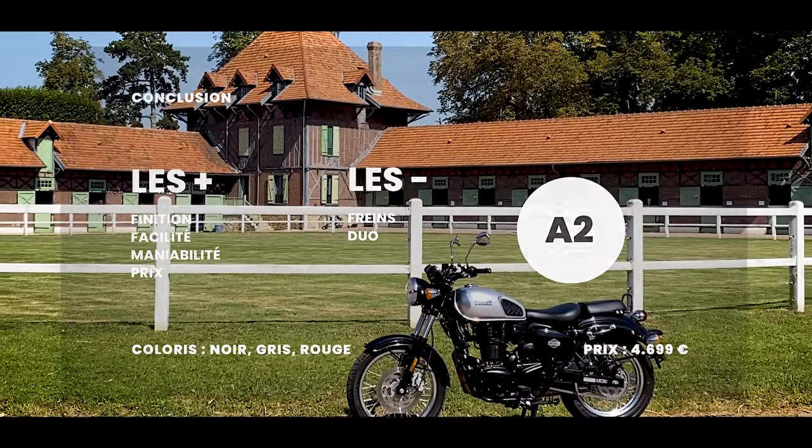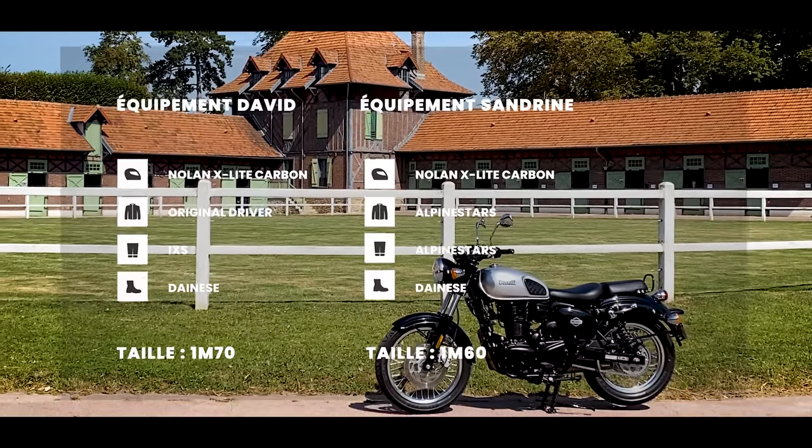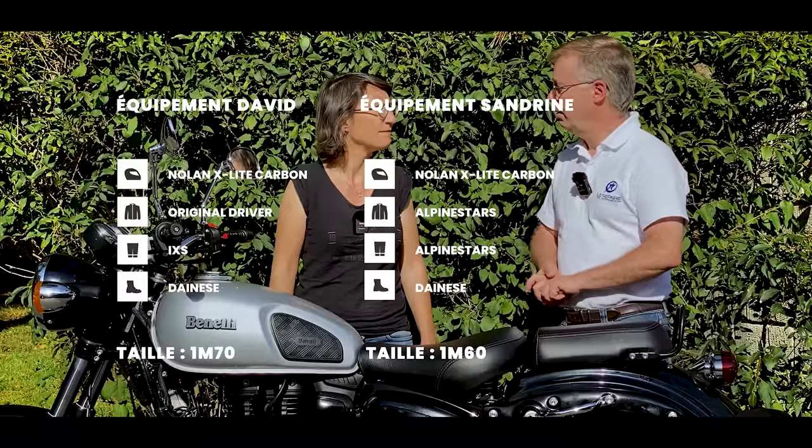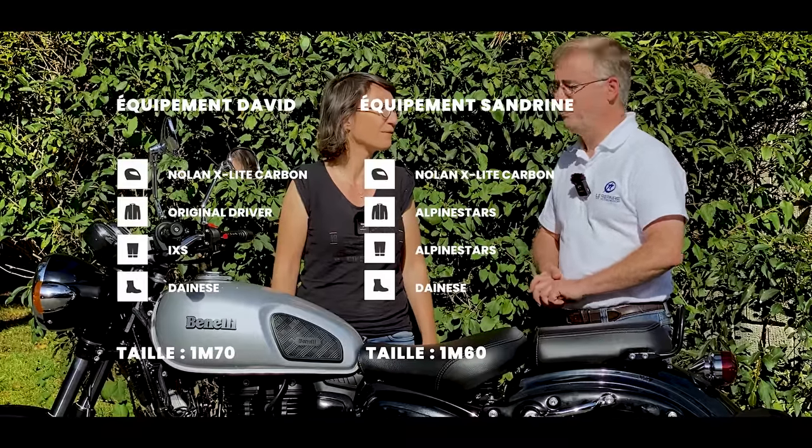We invite you to try it yourself and form your own opinion. It will mainly be a city bike or, as Sandrine said, a second motorcycle. It's a bit nicer to ride a 400 to get the bread than a little 125. If you enjoyed this review, click to subscribe below — see you very soon for another road test. Ciao!